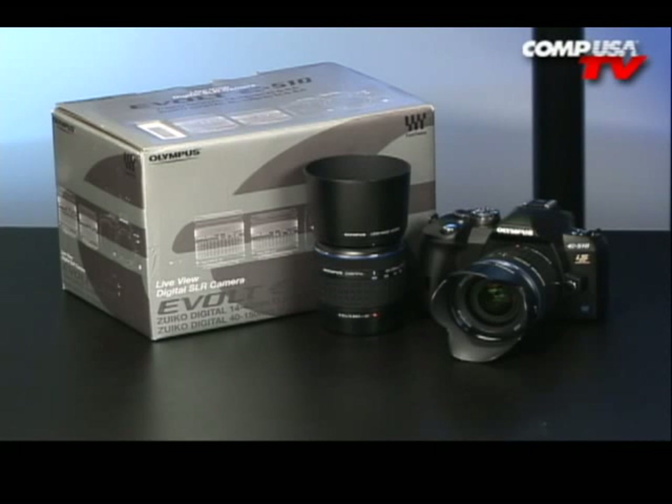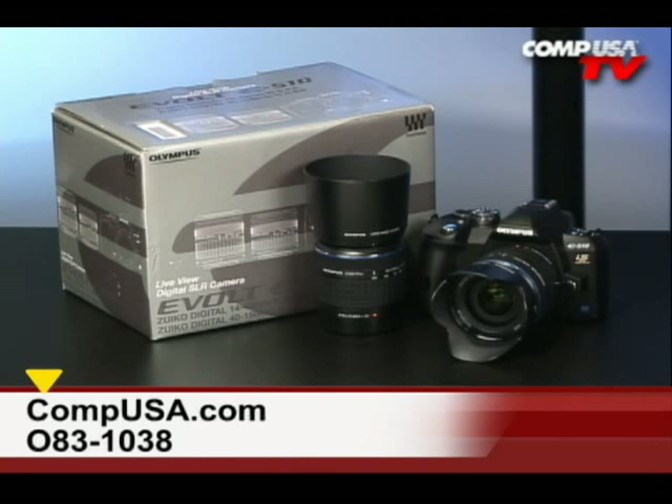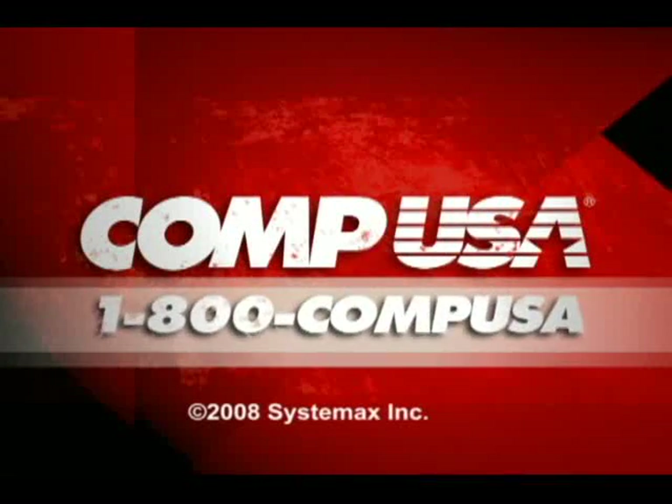For more information on the Olympus eVolt E510 with 14-42mm and 40-150mm lenses, go to CompUSA and type 083-1038 into the search box, or call us 24 hours a day, 7 days a week at 1-800-COMPUSA.